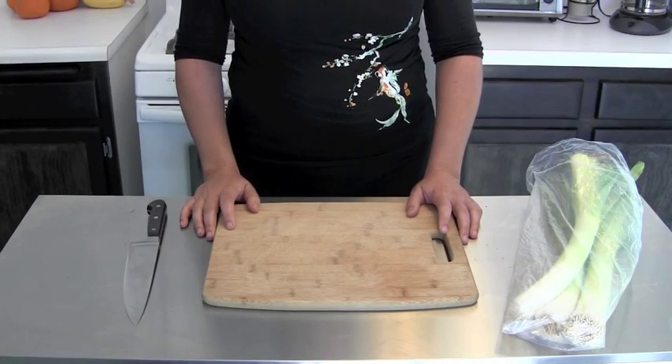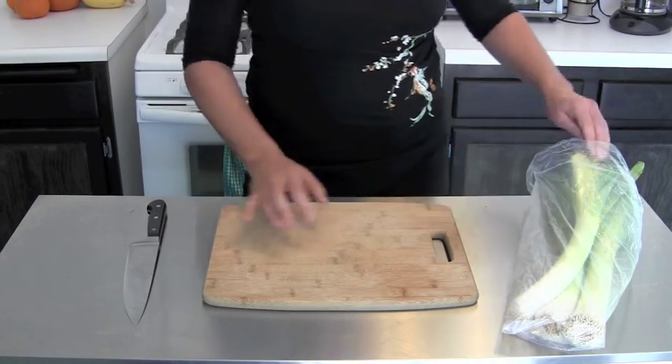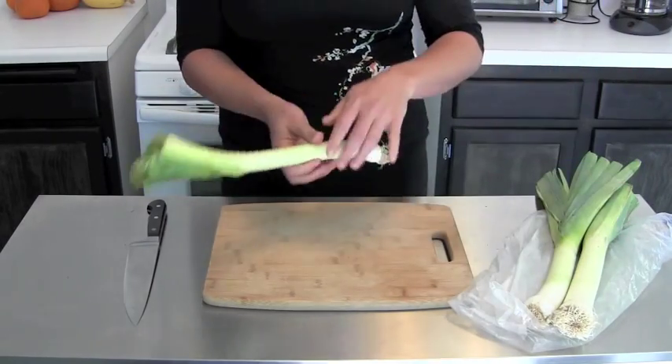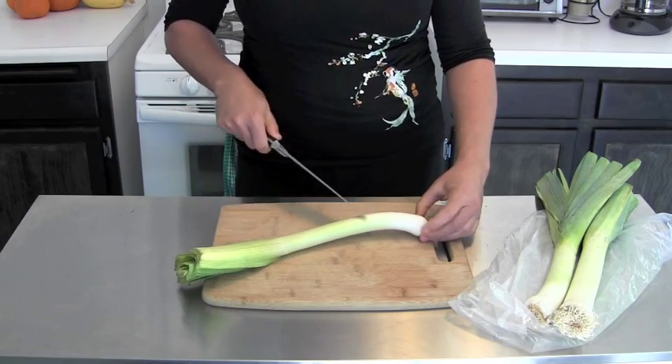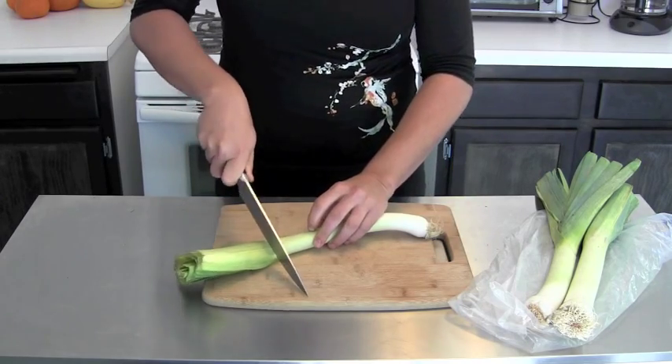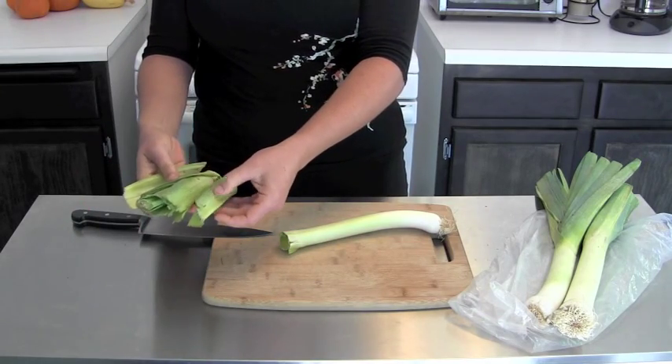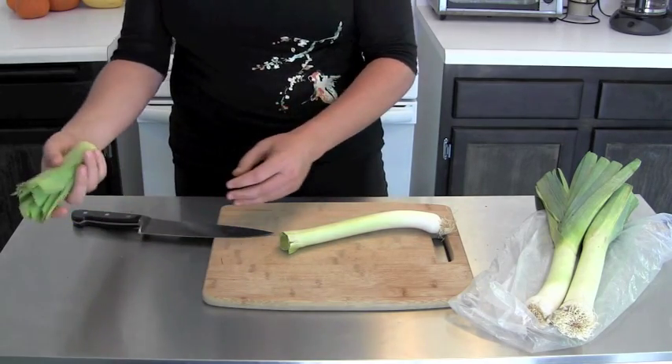When you're ready to use your leeks, this is how you want to clean them. I like to trim off the top, leaving the white and light green parts, just cutting off the dark green parts. This can be rinsed and used in soups and stocks as well — it's kind of tough and woody.